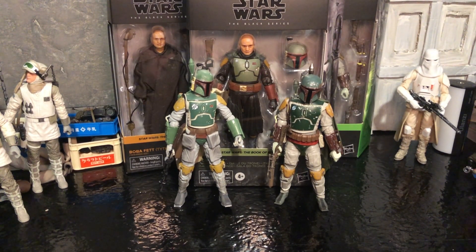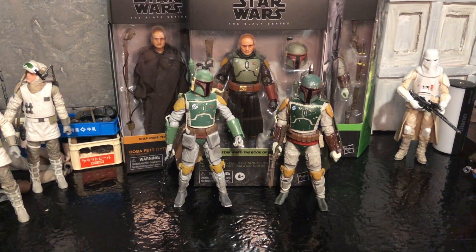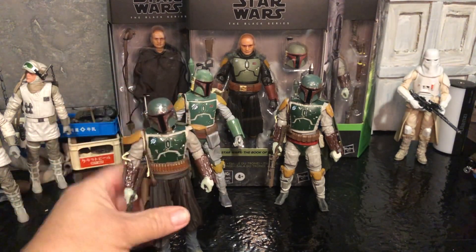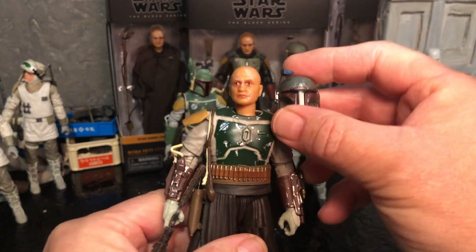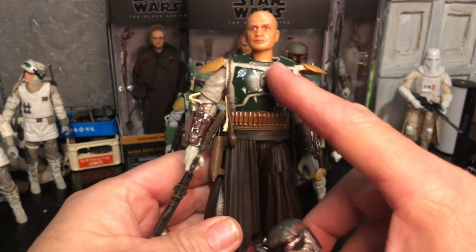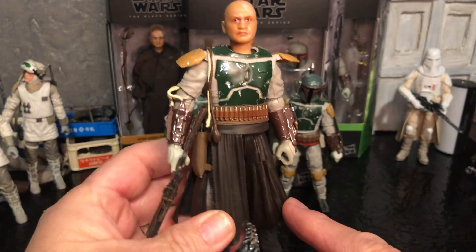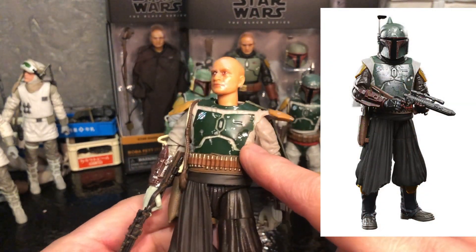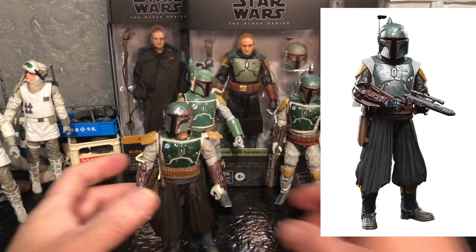Because of that sleeve, what I did was I took one of these Tython Boba Fetts and I just took the Return of the Jedi sleeve and arms and swapped it out with that head and the helmet removed. Basically I got this upper body now with all the bullet packs and stuff like that — just like that one that's going to be the Walmart exclusive. If I wanted to I could just take some dark brown paint and go in there and touch this up, but I just wanted to do it as a proof of concept.